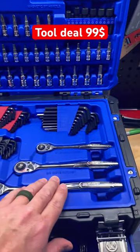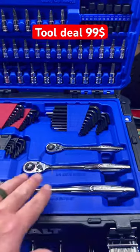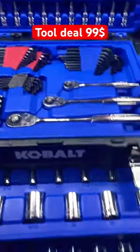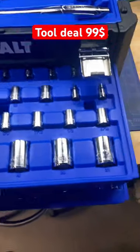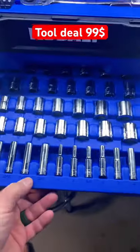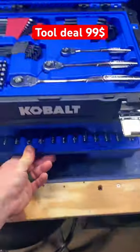Half inch, three-eighths, quarter inch — 90 click tooth. You've got bits over here, and up here a nice assortment of sockets, and at the bottom as well.